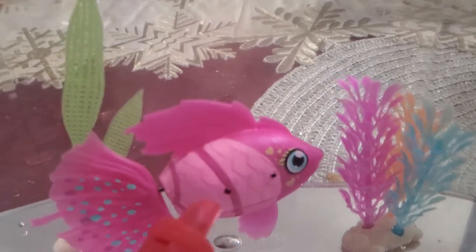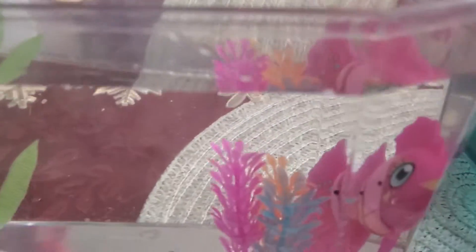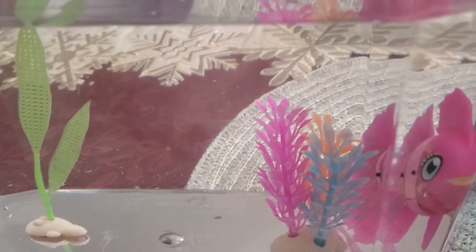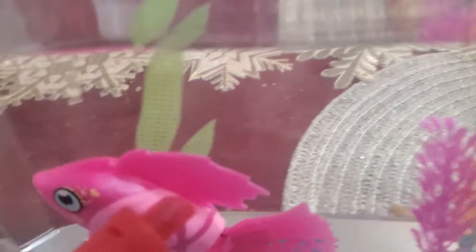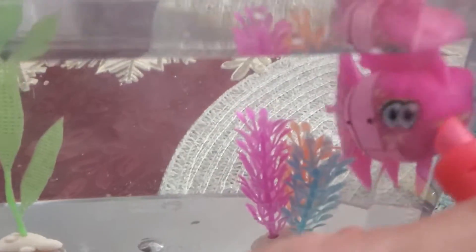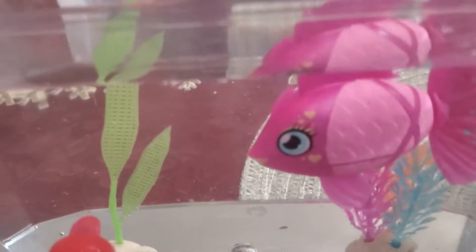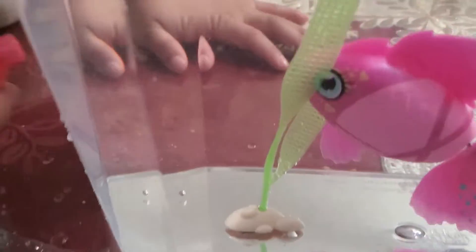If you guys have a child or children that would like to have an electronic pet like this, this is the best option. It's a good start to teach your children to care for pets — let them try the electronic pet first, and then once they're getting used to it, you can buy a real live fish from the pet shop. I hope you guys enjoy and keep watching my YouTube channel.